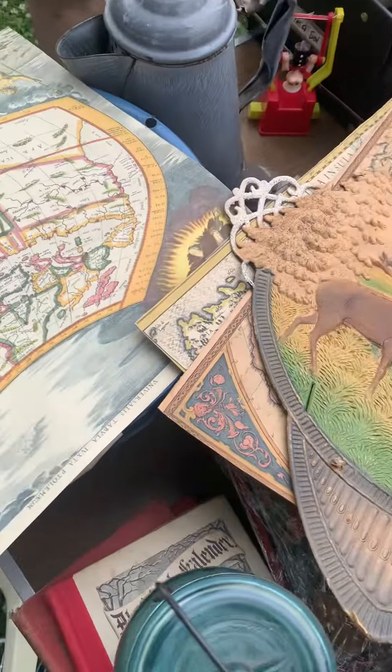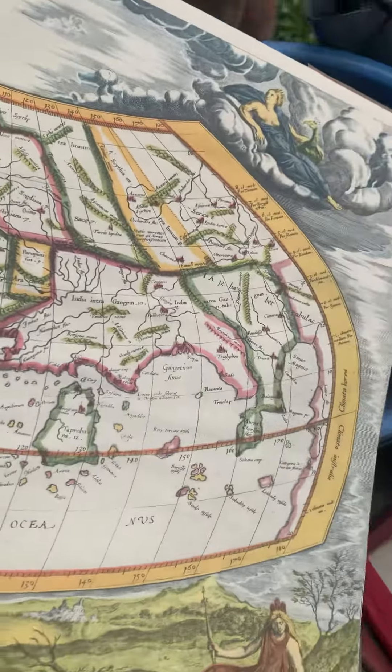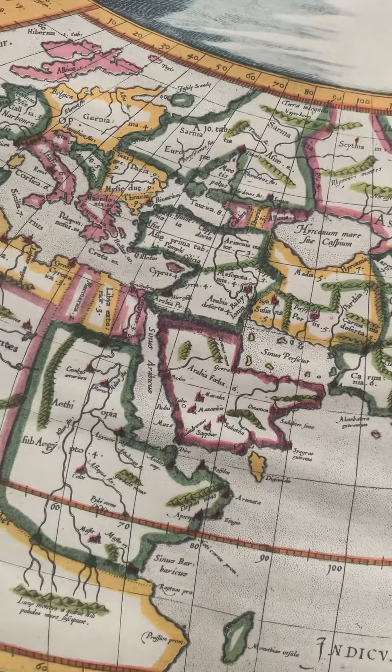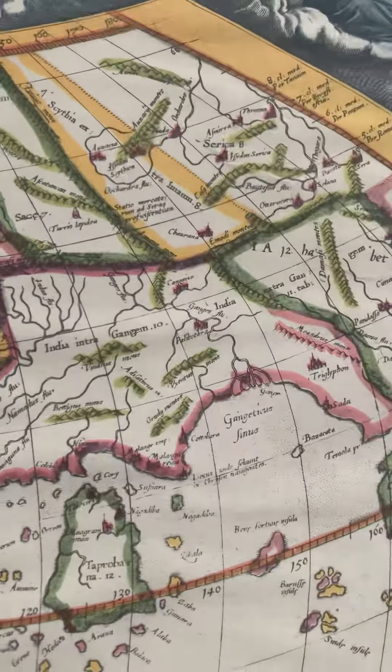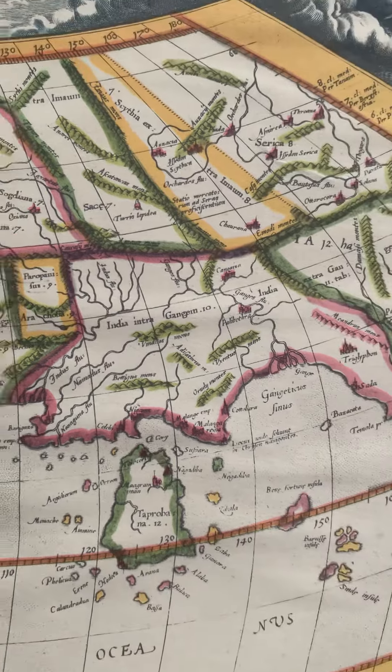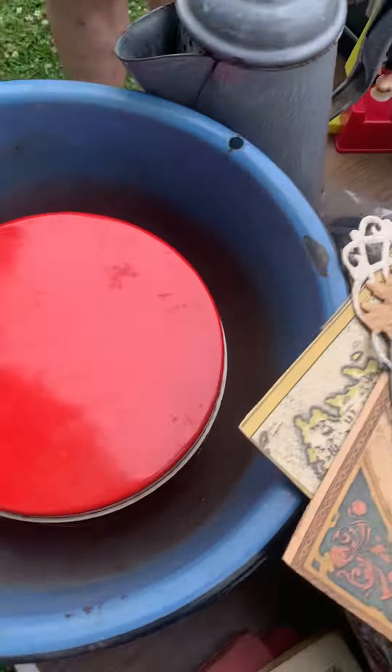Yeah, it's embossed cardboard — West German. And we've got another map here, this is pretty interesting. What's this a map of? The whole old world — Africa and Europe, before the discovery, before the Americas.